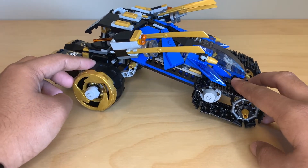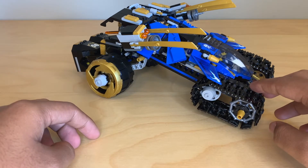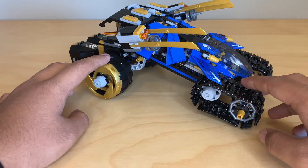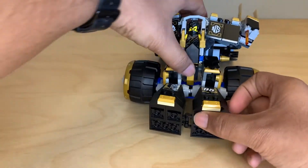Which is really annoying because on one, the treads won't work on a smooth surface, and then on the other, the wheels won't. But again, you can remove Cole's mech.